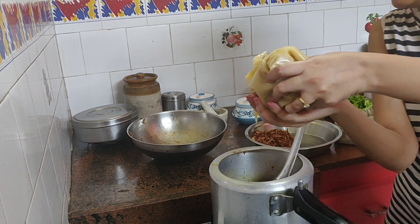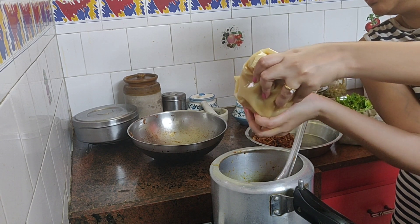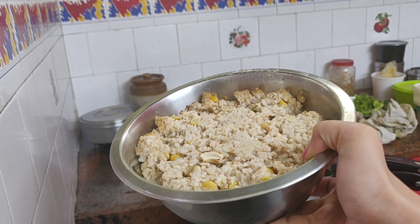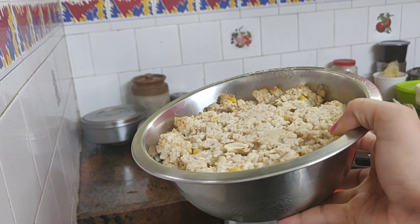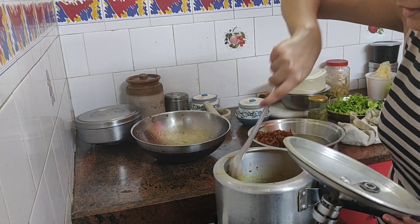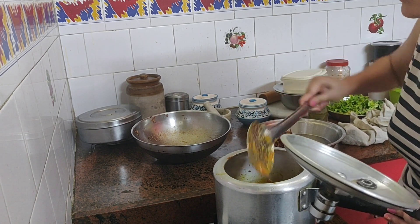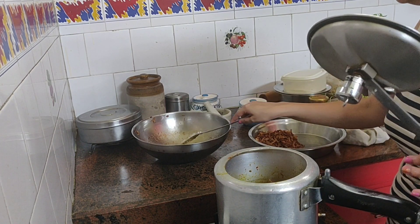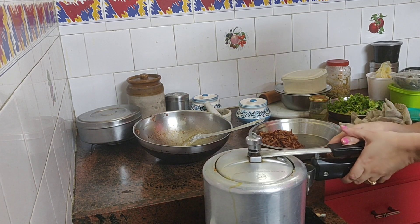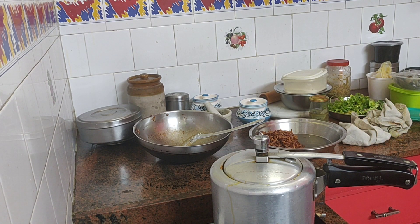Now I'm adding pure desi ghee — this is really important for Haleem if you want that very rich taste. After that I'm adding a cup of curd. What you see on screen is a mixture of dahlia or broken wheat with a couple of dals and a little rice, which I pressure cooked for about 4 whistles. I usually do this step while I'm frying the onions. Once you pressure cook the dahlia, let it cool and then make it into a fine paste. I also forgot to show the clip where I add mint leaves and coriander leaves, which go into the pressure cooker as well. Wait for about 5 to 6 whistles so that the chicken gets really tender and you can pull out any bones.